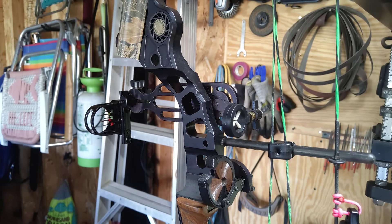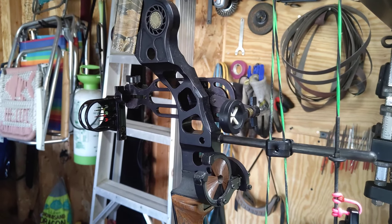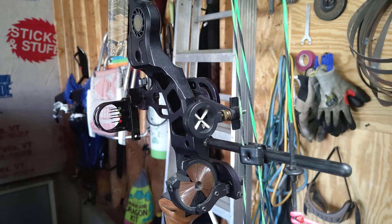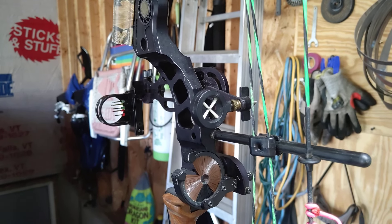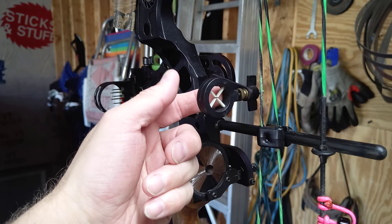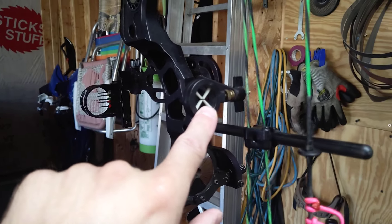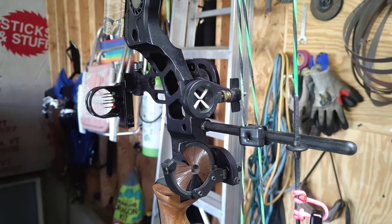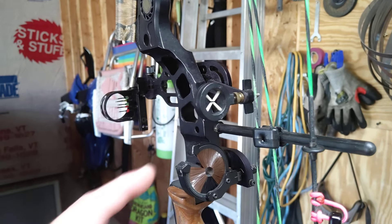The Eclipse 5 has 5 pins, the Eclipse 3 has 3 pins, and it also has a spot where you can put a light on it. They've also changed the rear aperture — they still offer the X pattern, but now they have one called the Twilight, which has two apertures, one on either side, where the center on both sides glow. These actually glow once you have them out in the sun.